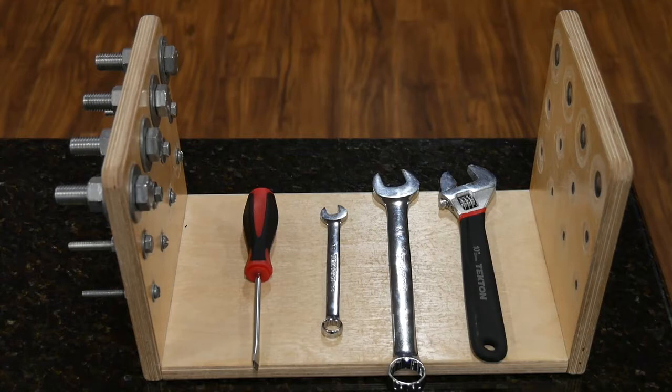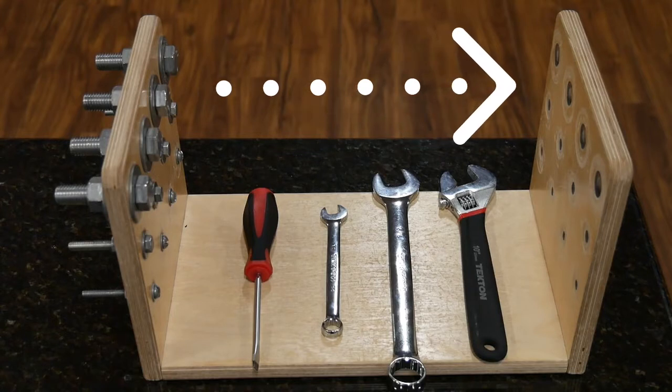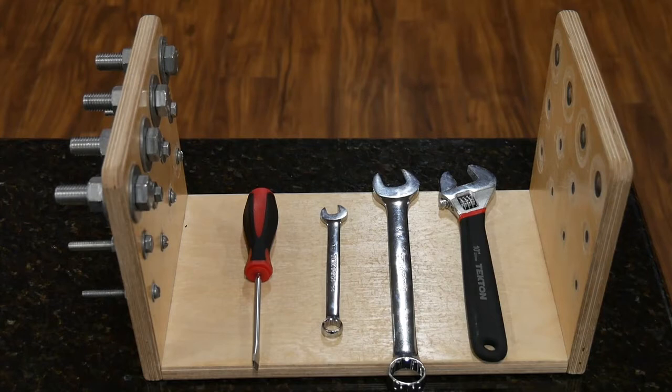This is the view that the examinee would have, with the nuts and bolts on the left, and they're going to disassemble them and end up moving them to the right. Instruct the examinee to start with the top row, break them loose with the tools, then use their fingers to finish disassembling them. They must remove all the nuts and bolts from the top row completely before moving on to the middle row, then break loose the middle row and disassemble, then move to the bottom row — one row at a time from top to bottom.